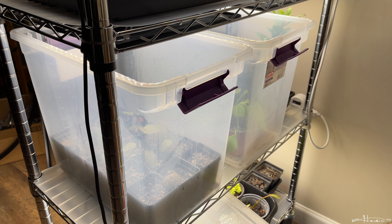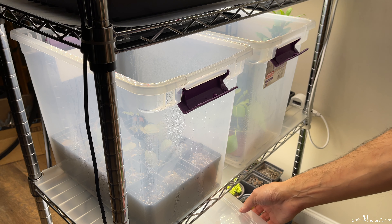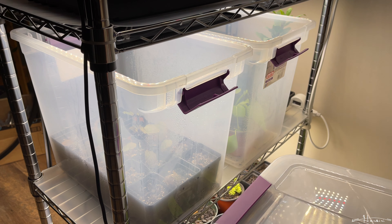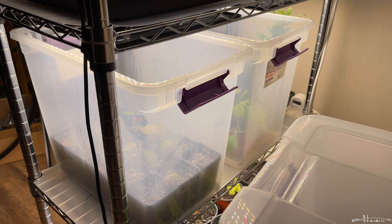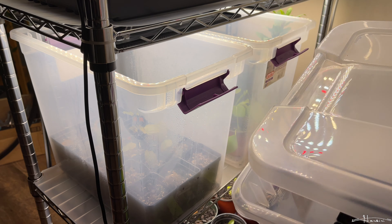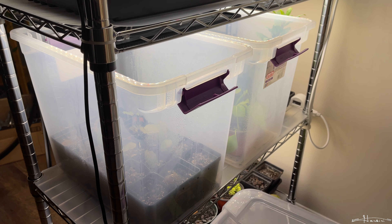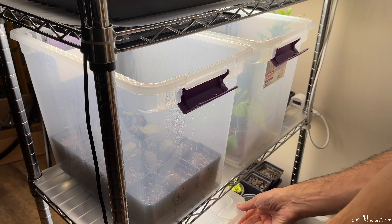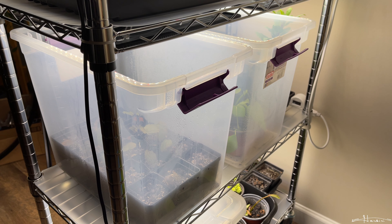Yesterday I set up another bin, and this one I have the lid on. I grow them and try to acclimate them. And when I was pulling some of the ones that I rooted, I had one that I did an experiment with, and I want to show you how it turned out.